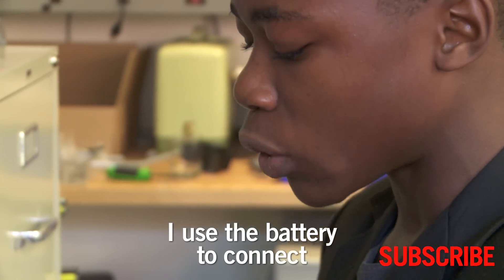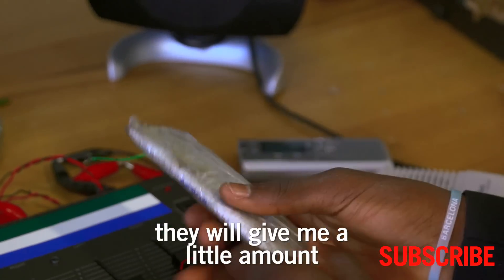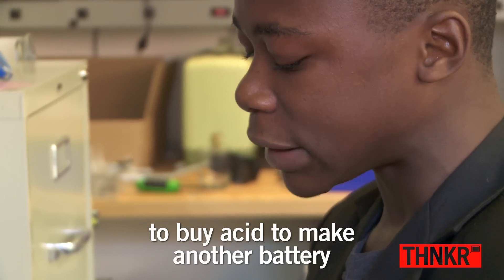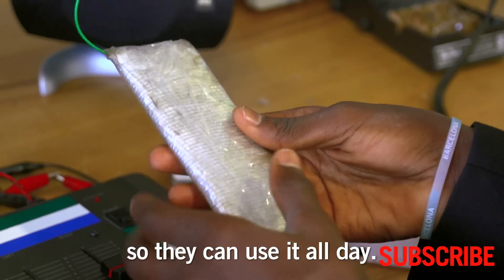I use the battery to connect lights in people's houses. At the end of the day, they give me a small amount to buy acid to make another battery, so they can use it all day.